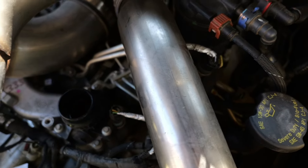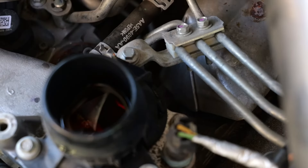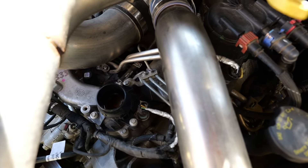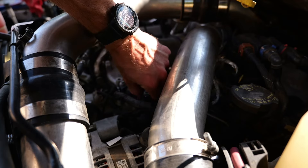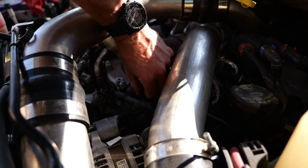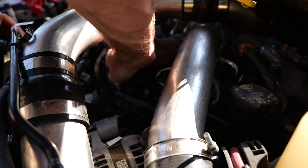There's some coolant in there — you can see it a little bit. You're gonna spill a little bit but that's normal on jobs like this. I've broken them loose. There's a little coolant coming out but it'll be alright.